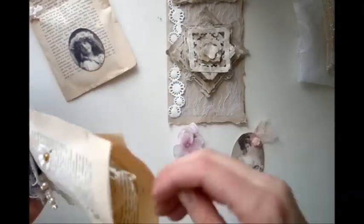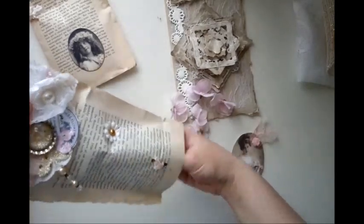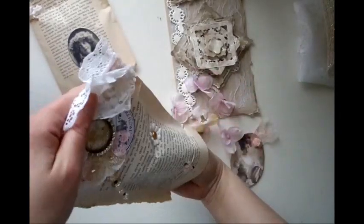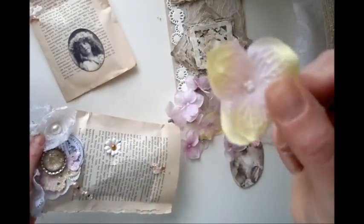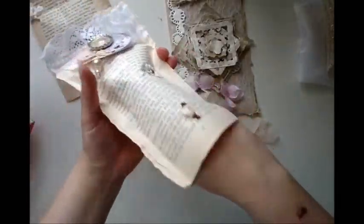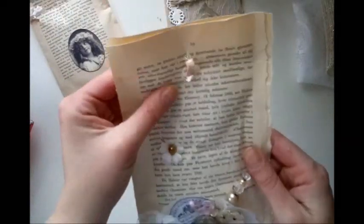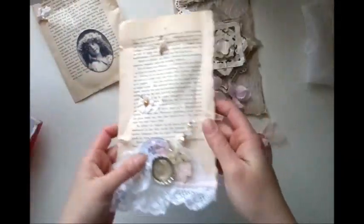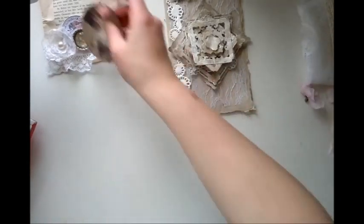Oh wow, look at this. It's like silky orchid flowers. That's cool. And they've got like little pearl centers. Beautiful pinks — I love pink. She's made these bags out of old book pages. Beautiful. Thank you so much. It's going to be fun to play with this.